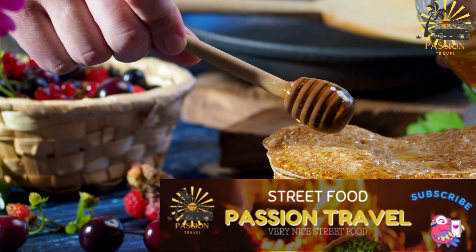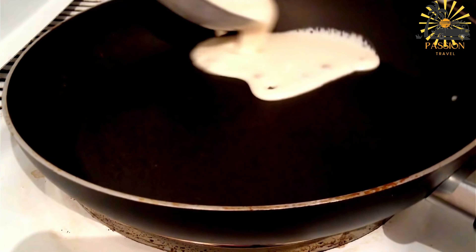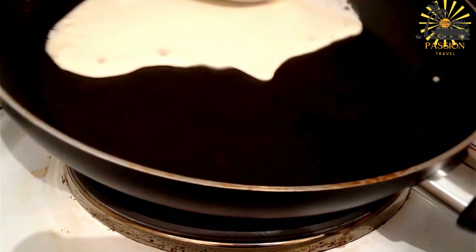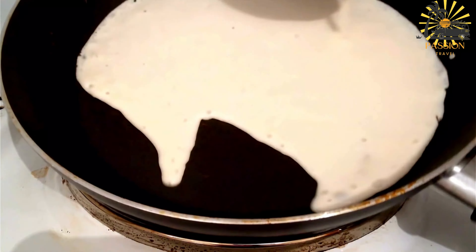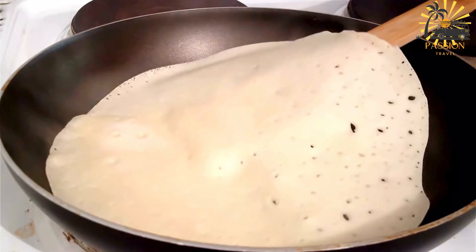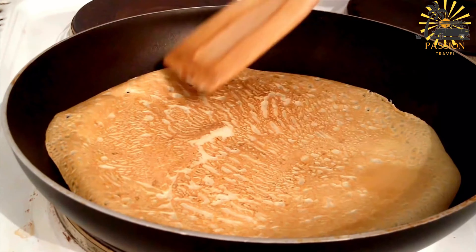Prepare the dough: in a large mixing bowl, combine the flour, semolina, and salt. Pour in the activated yeast mixture and gradually mix to form a dough. Knead the dough for about 10–15 minutes until it becomes smooth and elastic.